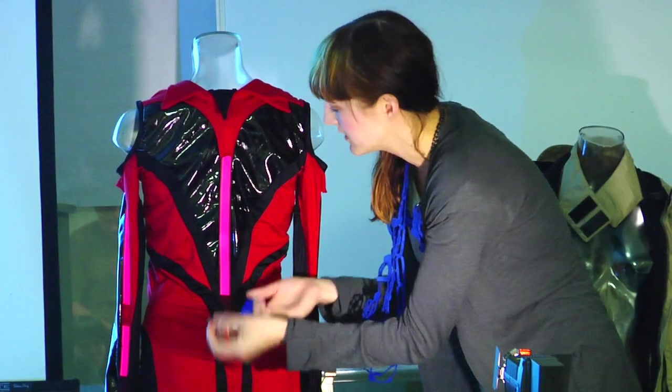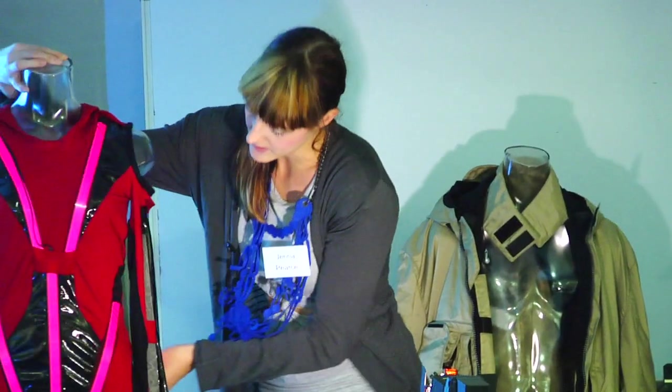Once it's on there's a button that turns it on. So I put one in the back, and then it's there.